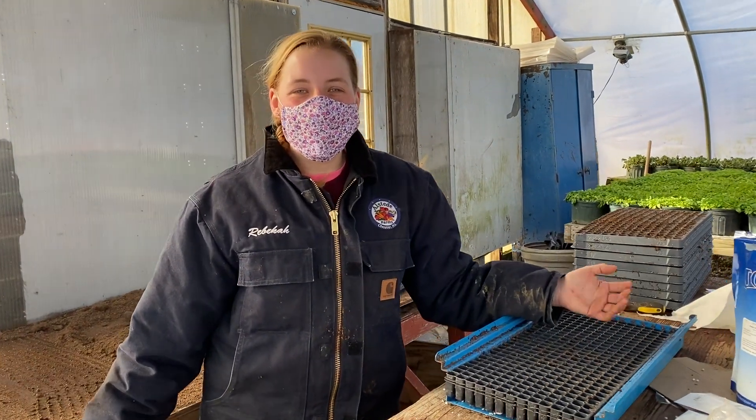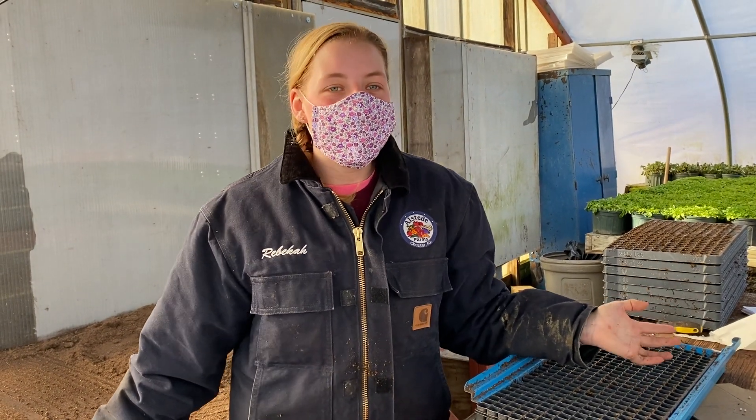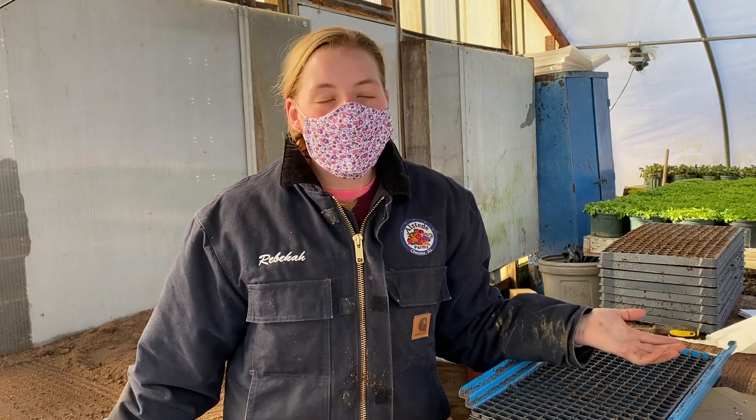Hi guys, it's Rebecca Alstead. I am currently in one of our greenhouses. We're getting ready to plant our spring onions. We plant over 250,000 seeds of just onions. So I'm going to show you how I do that.